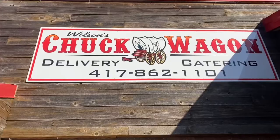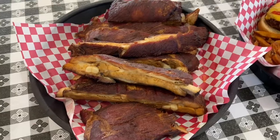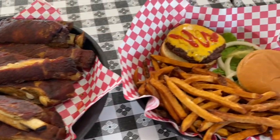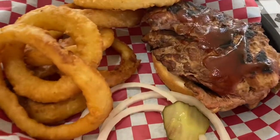We're back once again with 417 Good Eating. I'm Jeff Bates and this is Terry Yarm. Today we are at Wilson's Chuck Wagon up on the north side, and we're here with the owner, Boots Wilson. So Boots, what do we have here? We've got a slab of ribs, a cheeseburger, onion rings, and smoked pork tenderloin.